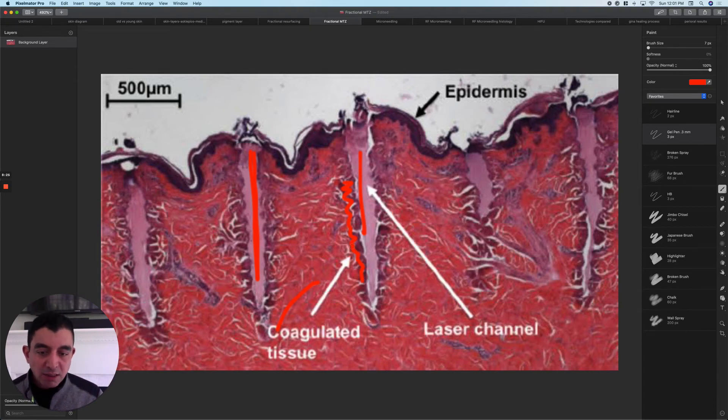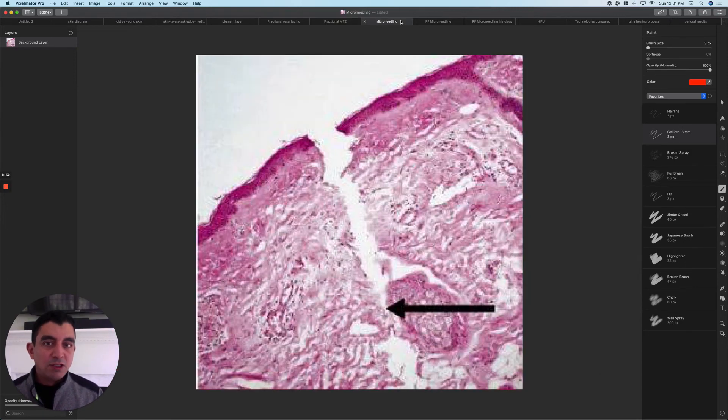That coagulated tissue gets really hot, and as it's cooked it turns on heat shock proteins in the neighboring living cells. Heat shock proteins tell the cell: you're in trouble, start building new collagen, turn on all your old genes. That's where the collagen gets built. So when the skin heals from resurfacing, it's not just when it's healed at four, five, or ten days — that's not the end of your result. These heat shock proteins have been turned on and they will keep working for months, continuing to build collagen. That's your result.